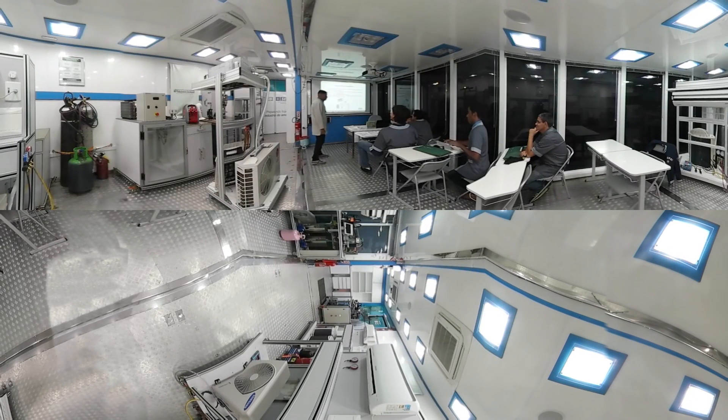Bom pessoal, então aqui a gente vai fazer o teste de estanquidade agora, depois da parte da montagem. Vocês têm que verificar se não tem vazamento. E uma das maneiras mais corretas de ver se tem vazamento ou não é fazer o teste de estanquidade com nitrogênio seco.